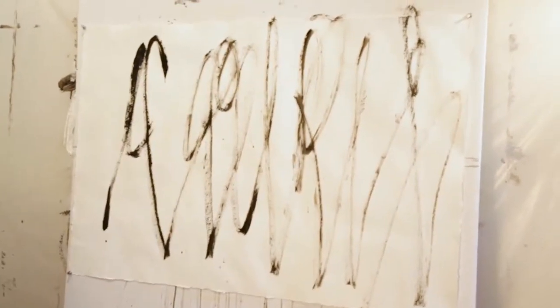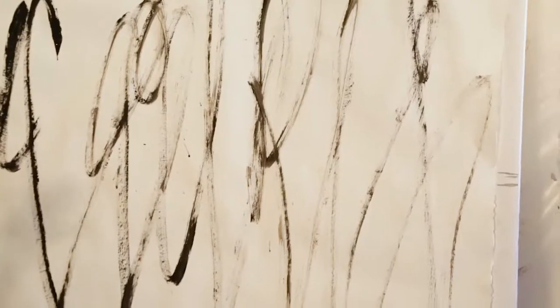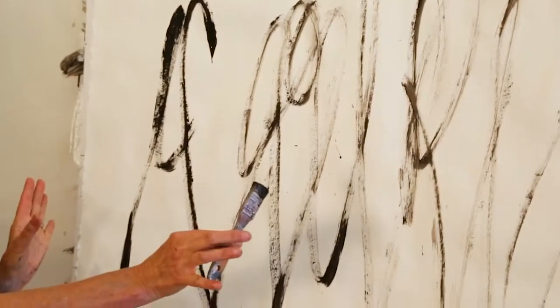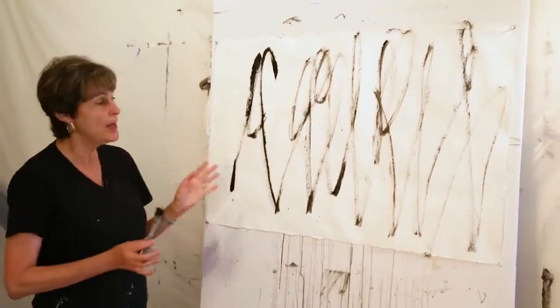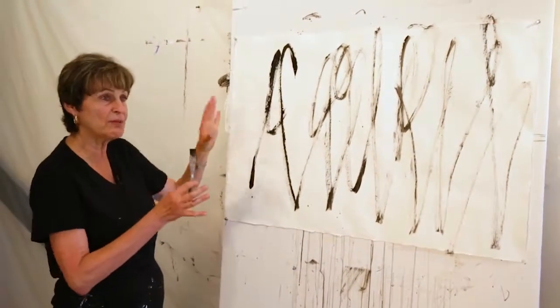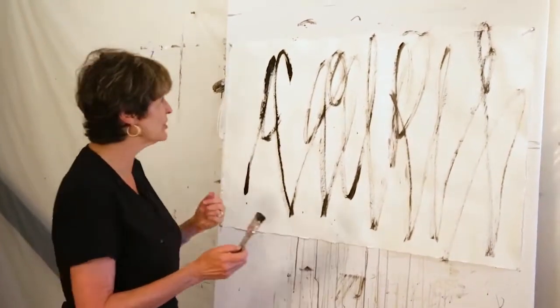I have unequal spacing between most of these marks. I'll go back in in a minute — I'll let it dry for a few seconds — and then I'll go back in and make some of them thicker, some of them thinner. Maybe I'll pick up a different brush and try that.